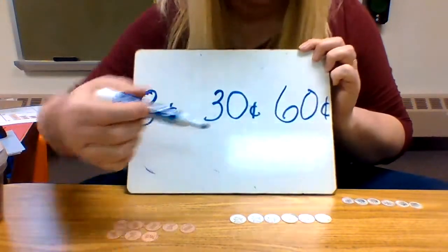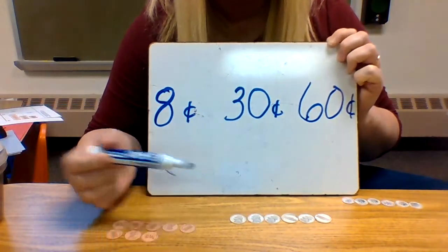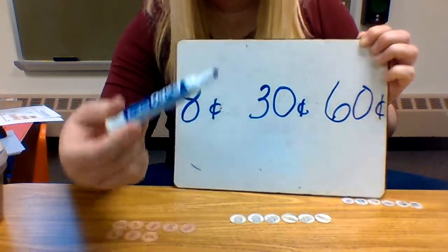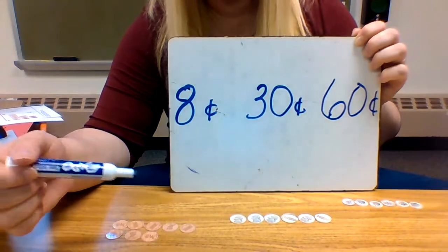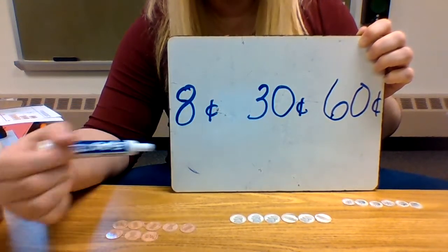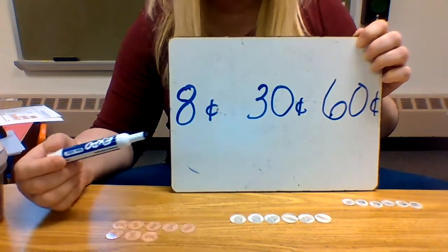So the one we have the most of — sixty is the highest number — the most money we have is the dimes. Even though you have eight pennies here and only six dimes, there's more money because it's worth more. The dimes are worth ten, while the pennies are only worth one. Remember: count your pennies by ones, your nickels by fives, and your dimes by tens.